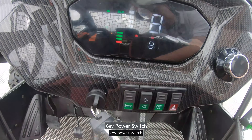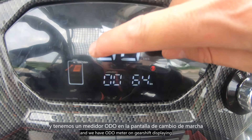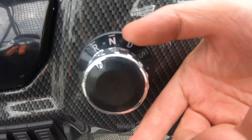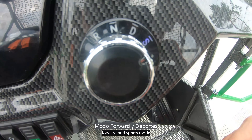Here is the key power switch, and we have an auto meter on the gear shift display showing battery level and instant speed. Here is the gear shift: neutral, reverse, neutral, forward, and sports mode.